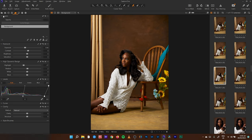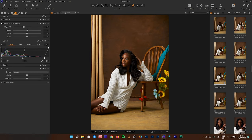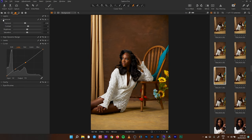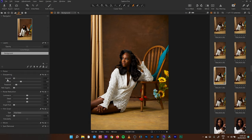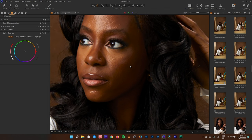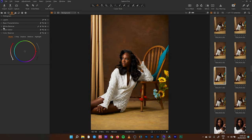Pushing some contrast, then I'll come into my curve adjustments, into my luma, and create a reverse S-curve. That softens up my image a little bit. Then I'll come back to my exposure and increase my contrast, because I just removed contrast. I'll come back to my detail, remove sharpness — I really don't like keeping sharpness in my image.